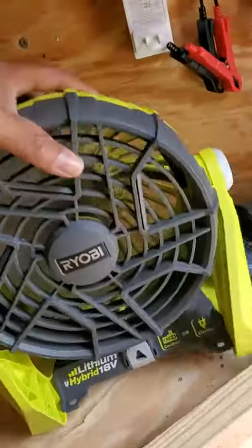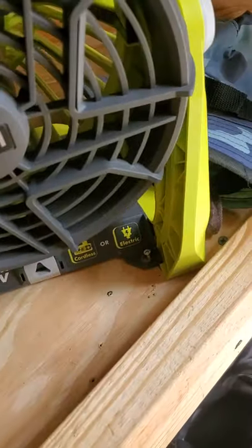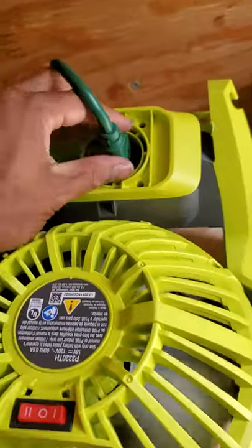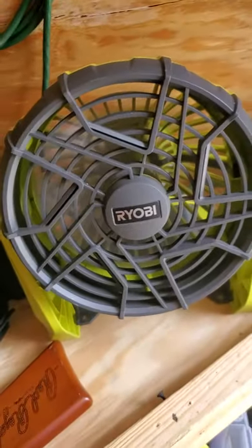This is why I actually got all this Ryobi stuff — I put a screw there so that I can turn it on anywhere. In addition to running off AC power, this thing also runs off DC, so when I'm not plugged in, I'm gonna rock and roll.